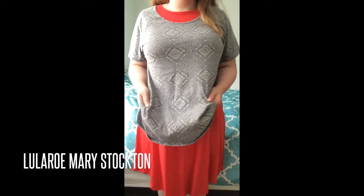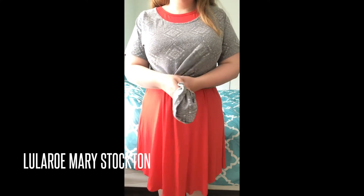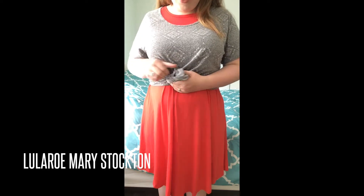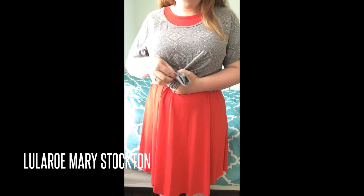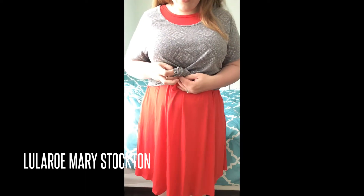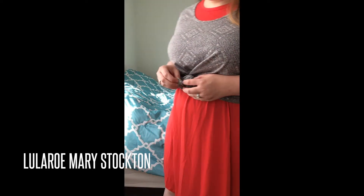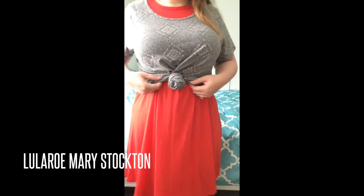Then bring all the extra material up front. You're going to gather it, wrap it around itself, and knot it. Try to get the outside part of the shirt showing instead of the inside part, so that it doesn't look funky when it's knotted. You'll have this extra little bit of material — just push that back in a little bit and it'll be a flat knot.